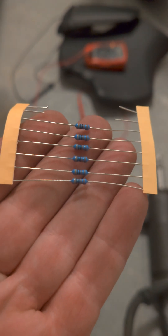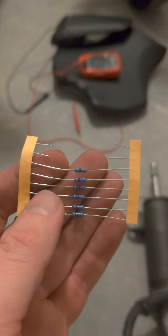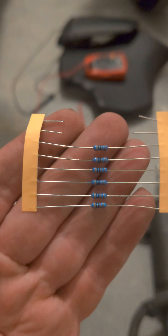Those resistors are orange, blue, blue, brown, brown. I'll put a link in the description to the appropriate resistors that I got from J car — it was a dollar for eight of them.